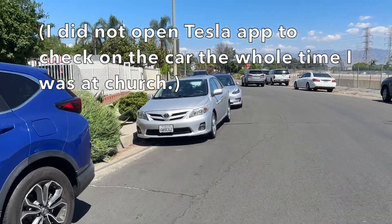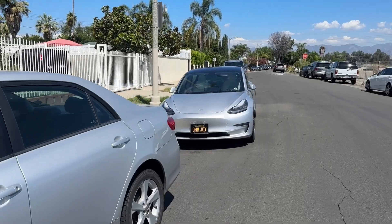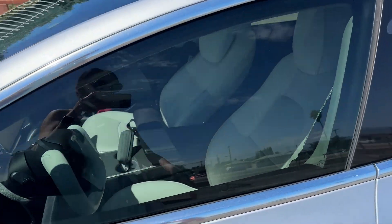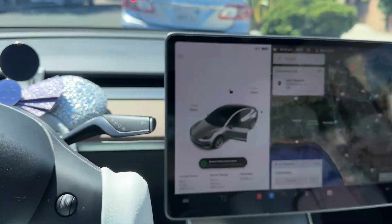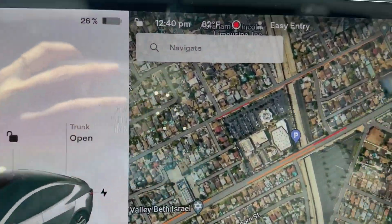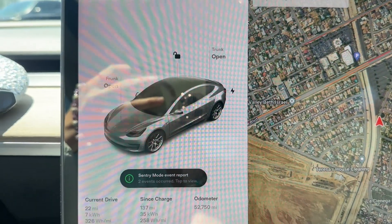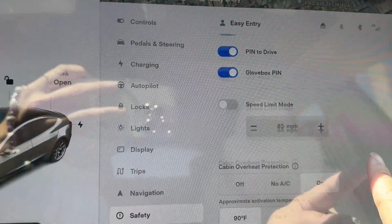I am walking back to my car and it's like 92 degrees right now outside and it's completely exposed under the sun. I can hear the AC running. Okay, so it is now 12:40 and three and a half hours later it drained down to 26%, with both sentry mode on and the strongest cabin overheat protection on at 90 degrees.